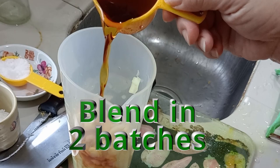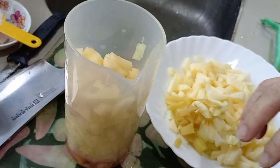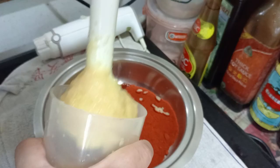Top it up with more apples and let's begin to mince. Once you get to a smooth, minced texture, it's ready. Pour it straight into a bowl and mix it well.